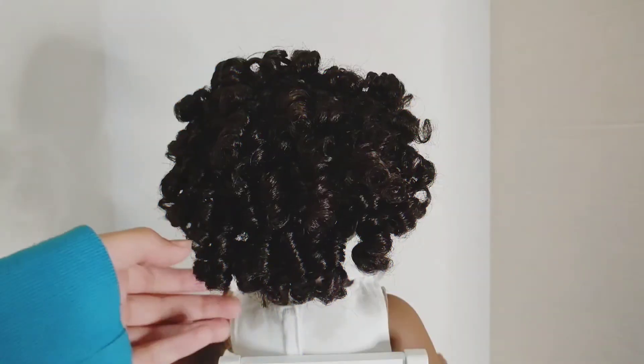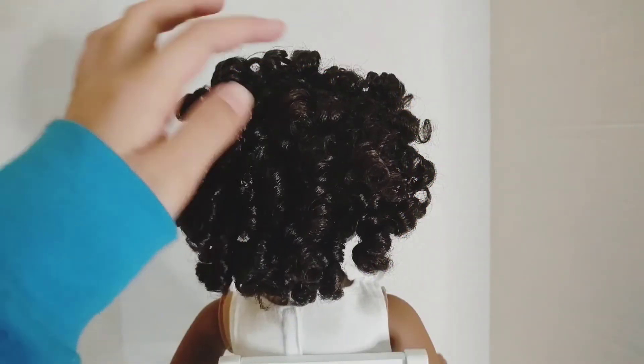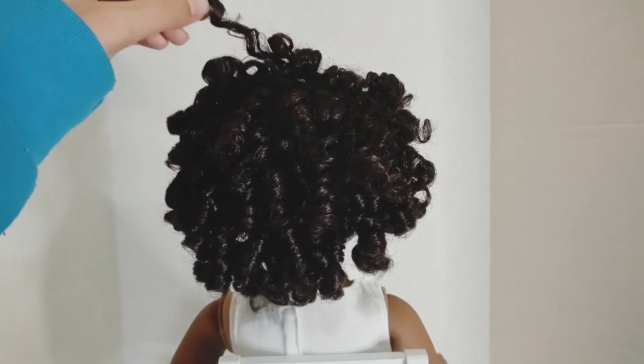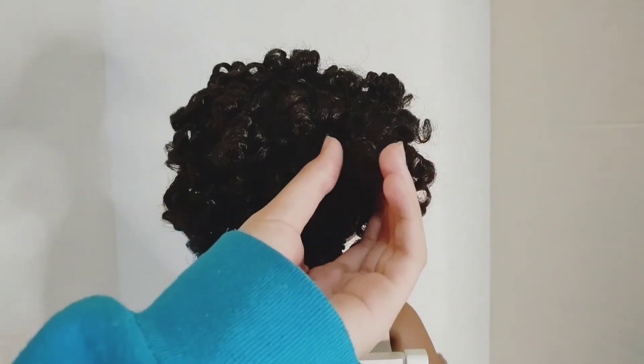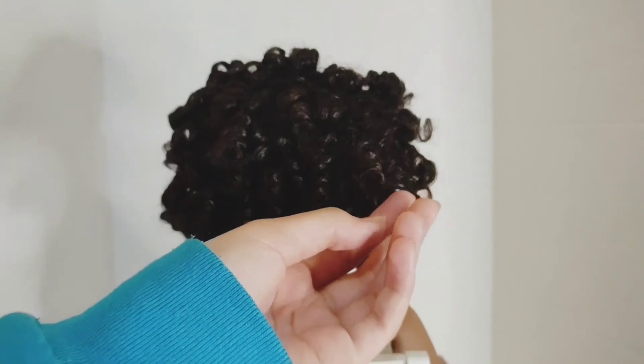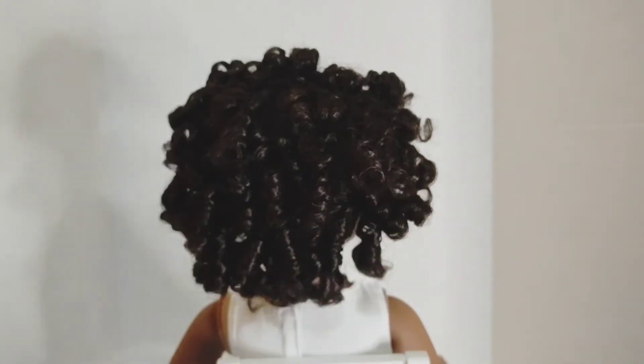Here's the back of my doll's hair. As you can see, there are all the little nice curls — it's really pretty. There are a couple of curls to fix up a little bit. So we have this curl right here; it's coming out a little bit, so we're going to go ahead and fix up this one.